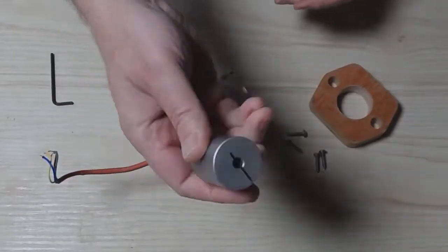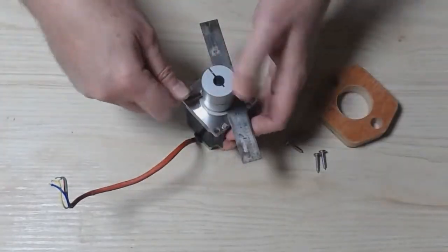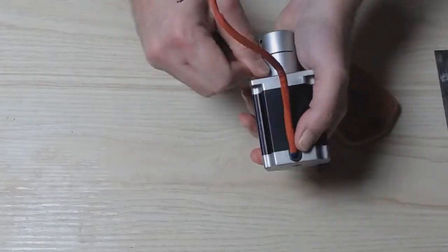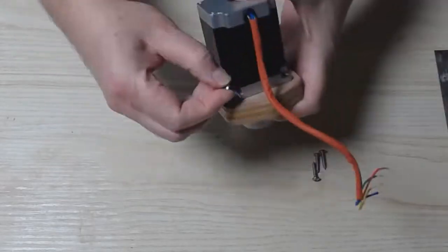Now we're into the Z-Axis. This is the assembly that moves the router carriage up and down. I'm attaching the shaft coupling onto the motor. Note that that is not a flexible shaft coupling — it's a solid adapter. It's a bit different than normal in CNC assemblies.